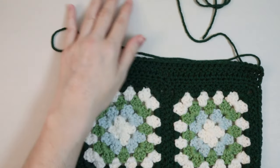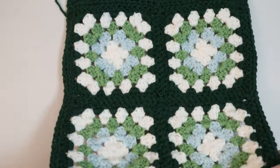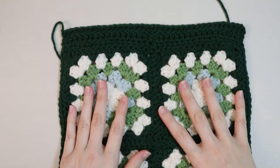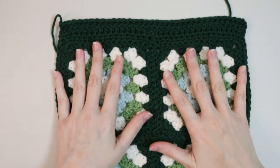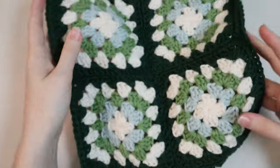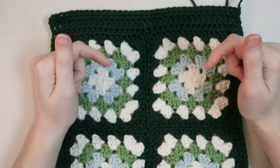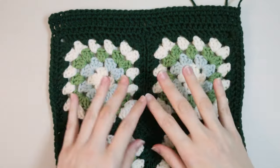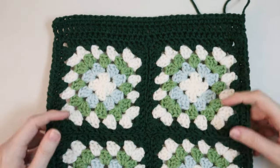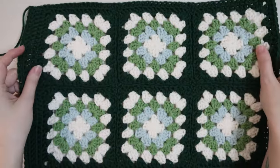Now you should have a border at the top with all six granny squares attached and a border along the edge too. At this point I like to block my piece. If you want more information on how I block my crochet pieces, let me know down below and I can make a whole video about that. I'm going to go block this piece and then we'll meet back up to weave in the sides and put it all together.